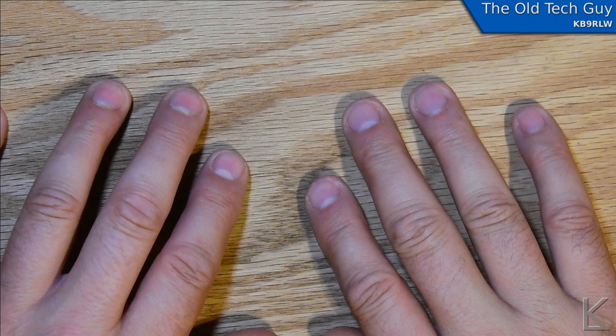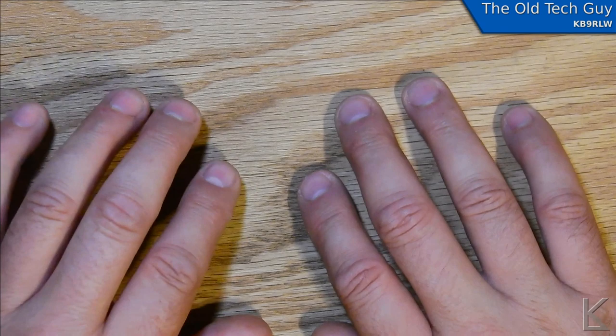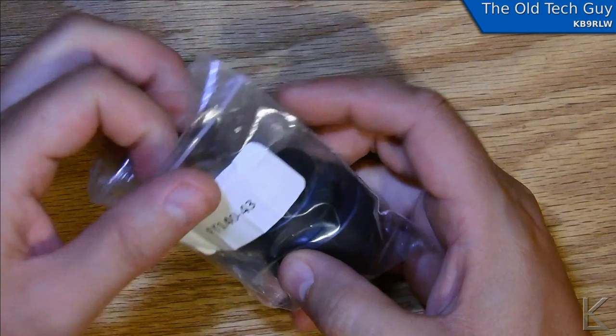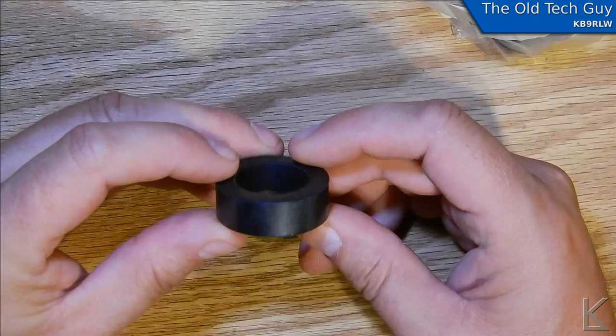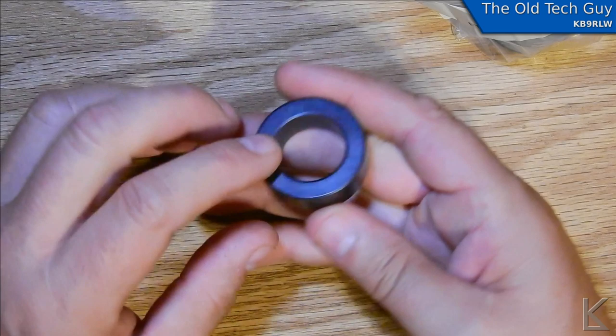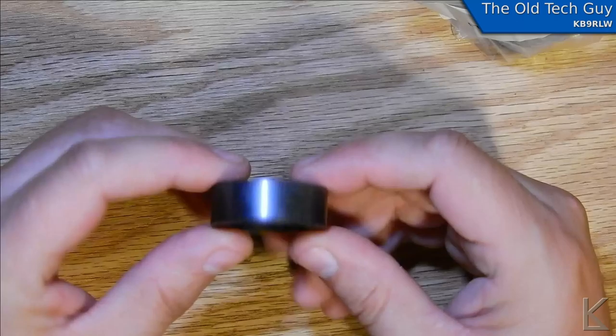Hello YouTubers and fellow hams. I'm working on a little project here. After the folded dipole experiment I said I wasn't going to do a ton of videos for a little bit, but then these arrived in the mail — these are FT 140-43 toroids. These are the type supposed to be much better for doing HF baluns and ununs. They're denser than the type 2s for sure, much heavier for the same size.